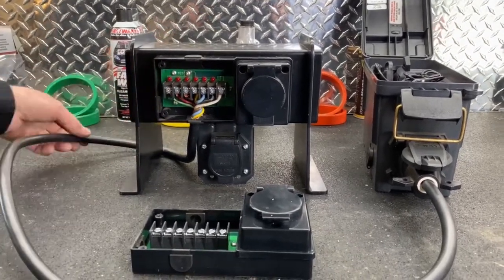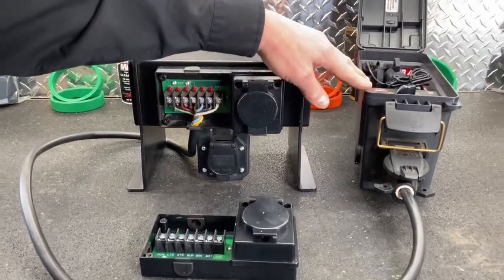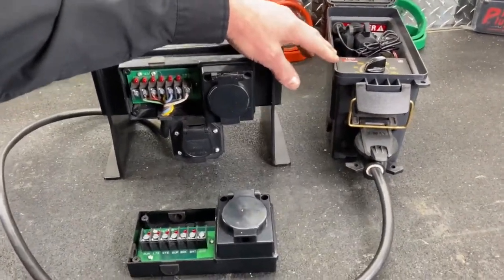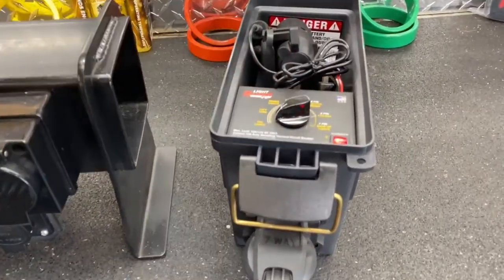So for example we've got this wired up and this is our test box. This test box is to basically walk out to a trailer, plug the trailer in, and check light circuits of the trailer. So let's turn this on - it's got us on the tail lights right here.